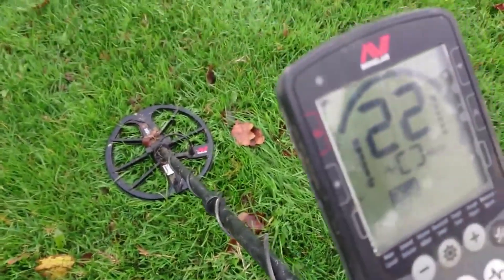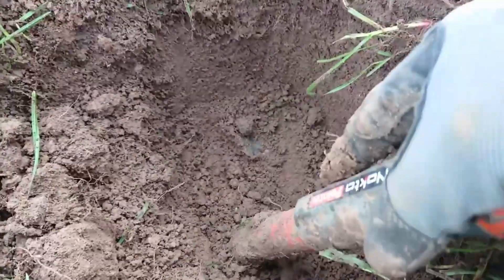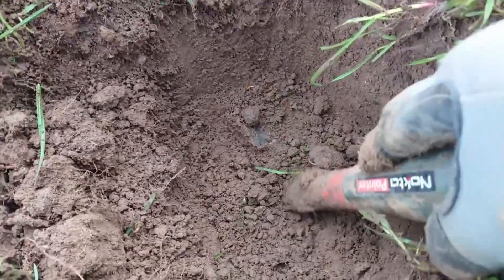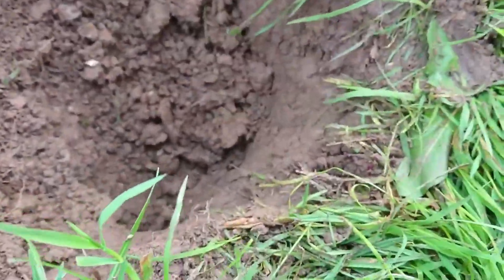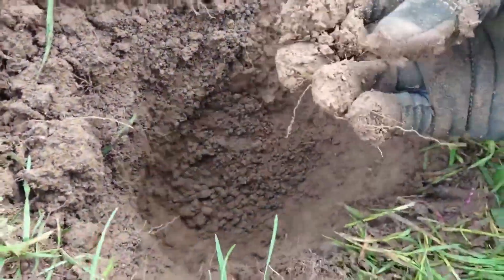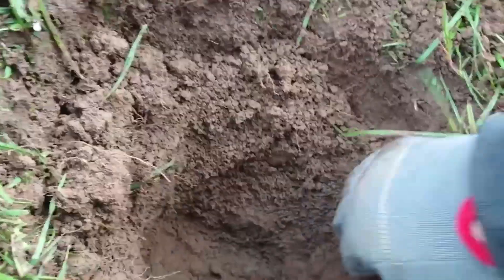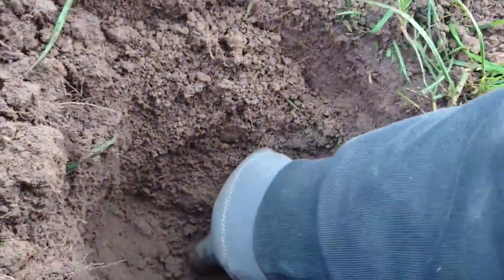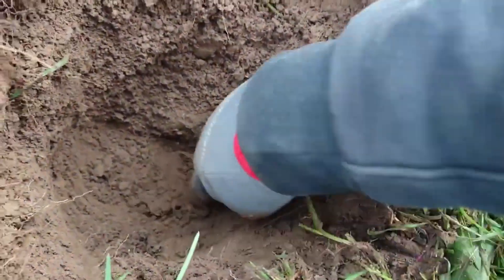Just found my next signal. Let's dig it and find out what it is. Still in the hole. There, please be something good. Is that it? That's not it. Is that it there?